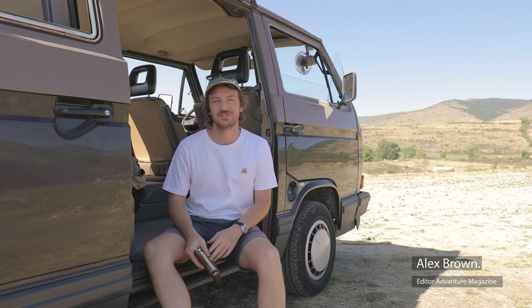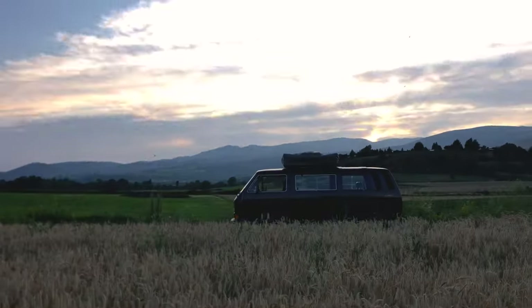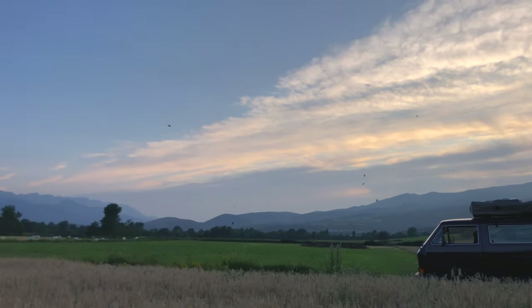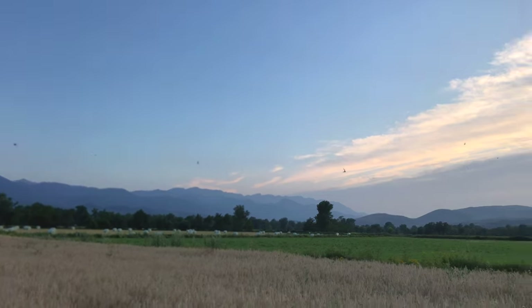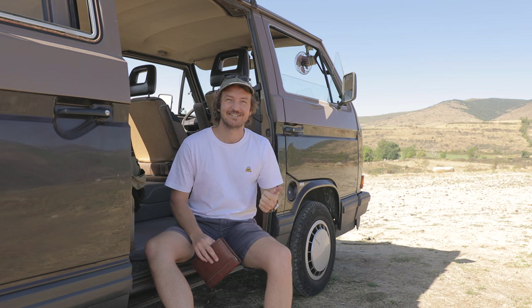We've had Snickers now for just over two months, and in that time we've got a feeling for what it's like to own a retro classic. We haven't actually taken it out on any long trips yet — we're just trying to get an idea of the bus in general, what we've bought, what needs to be done on an essentials list, and what needs to be done with the bus in the long run to turn it into an adventure camper.